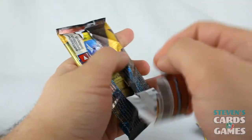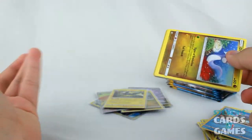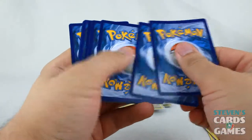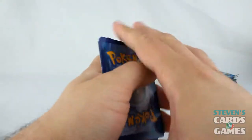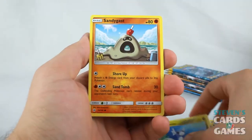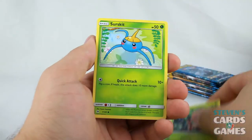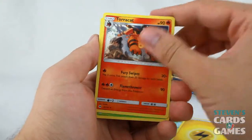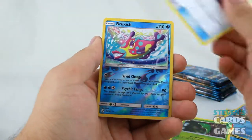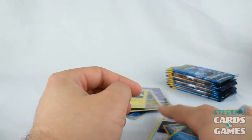I'm doing pretty all right — not necessarily the best pulls in the world, but I'm loving that Lurantis GX. The last booster box I opened I got a Full Art M Charizard EX, so that's what I'm comparing it to. Sandygast, Morlull, Fomantis, Surskit, Lightning Energy, Torracat, Metapod, Pokemon Catcher, Reverse Bruxish — which is a rare — and Primarina yet again.